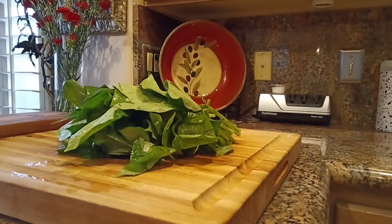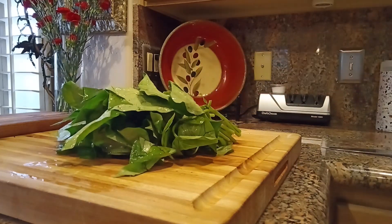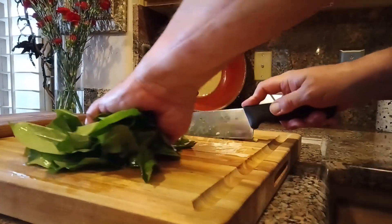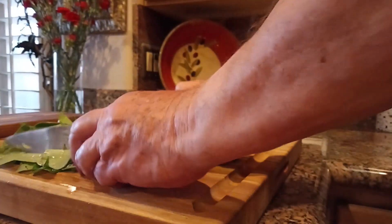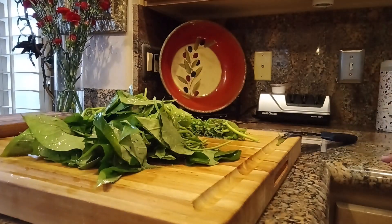Here are our yam leaves, which I've washed three times to make sure there's no grit or dirt — nobody enjoys a gritty stir fry. This is my first time cooking yam leaves. I've already trimmed off some of the stalk, but the stalks are very resilient so I'm going to trim off a good bit more, chop the rest, and set the trimmed stalks aside. This will mostly collapse in the stir fry, but removing more stalk ensures a tender result.